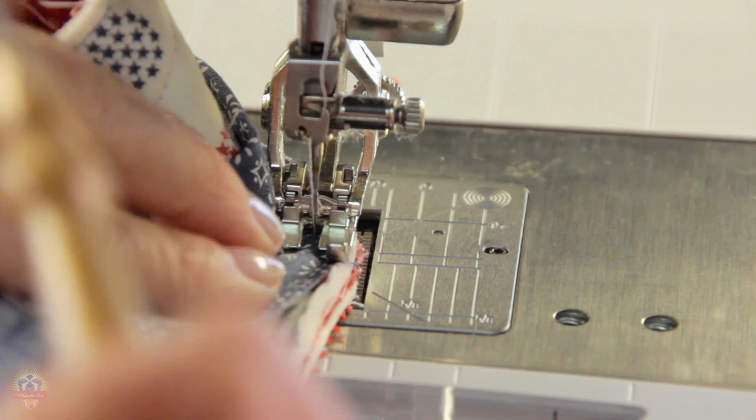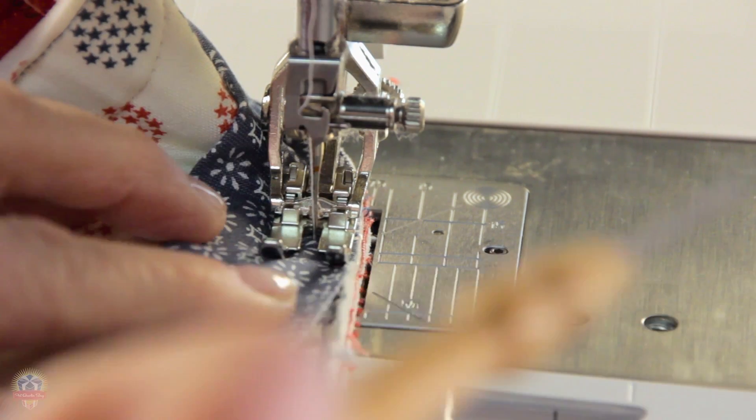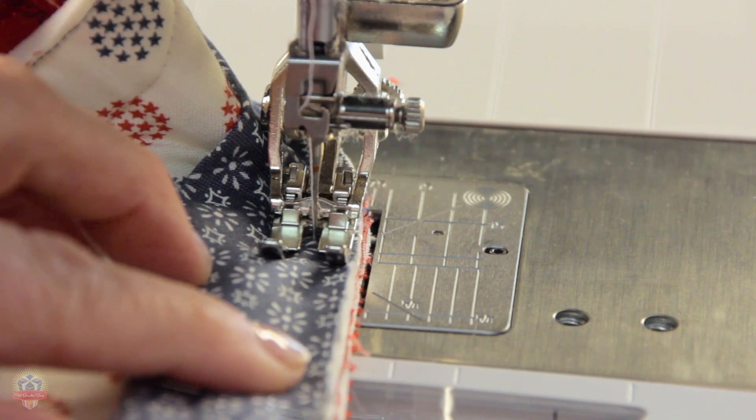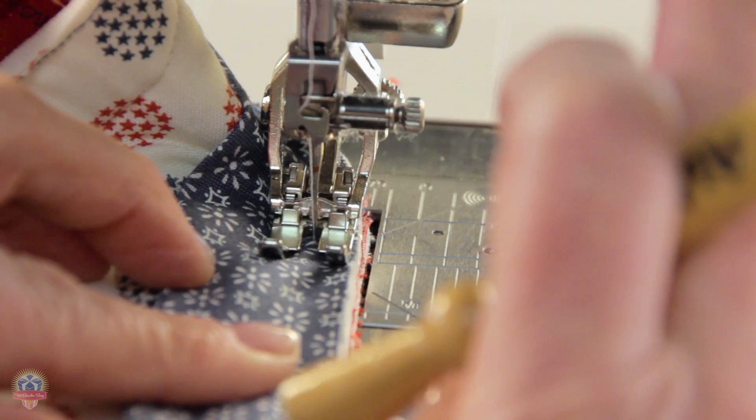We're at the corner and we're going to come just a little bit around the corner, then stop because we want to join the ends of our binding and we need room to do that. We're going to stop here and I'll show you how I like to join the ends.